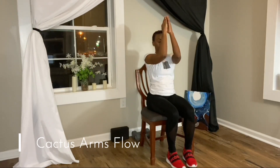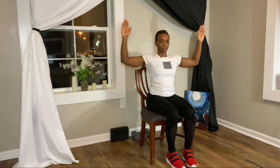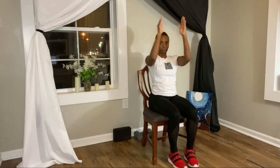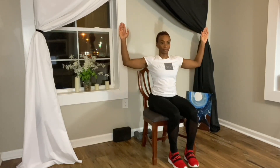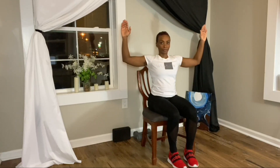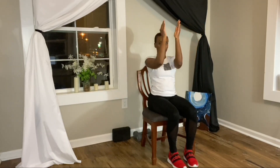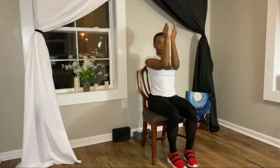Bring our arms to a U-shape, shoulders and elbows in alignment, arms are bent at the elbow. We're going to open the arms and then bring the palms and the elbows together. Breathe, open the arms, bring your heart forward, and then bring the arms together.